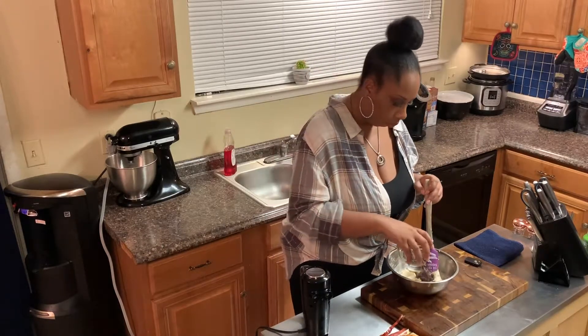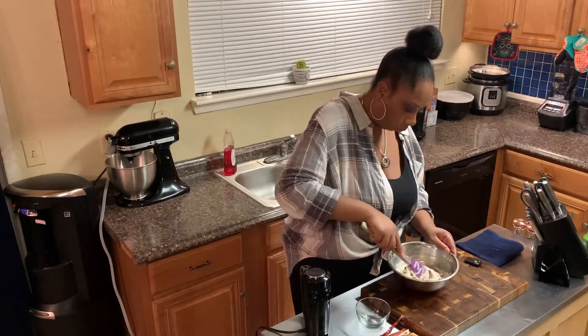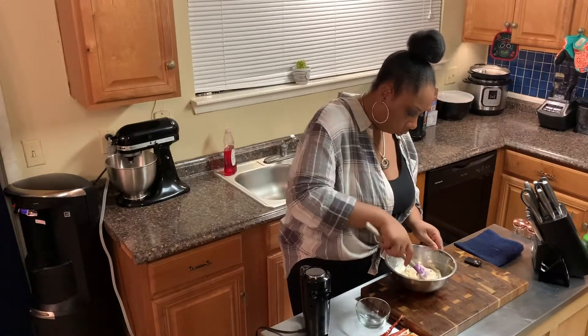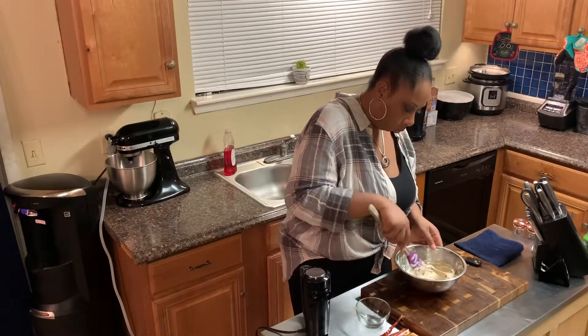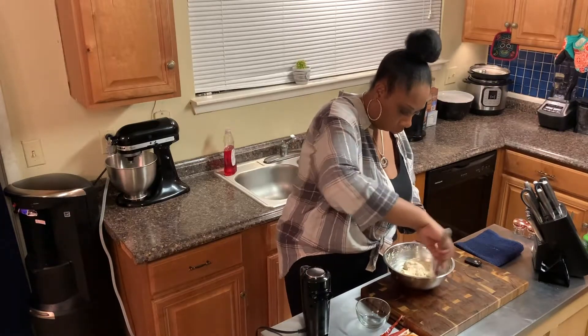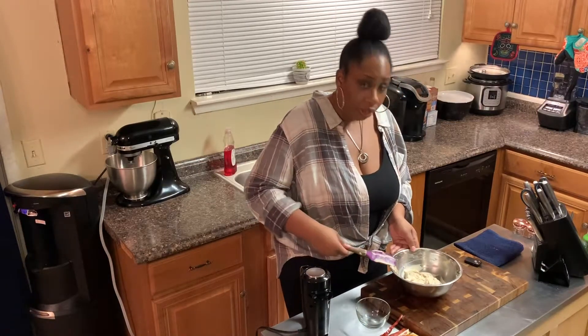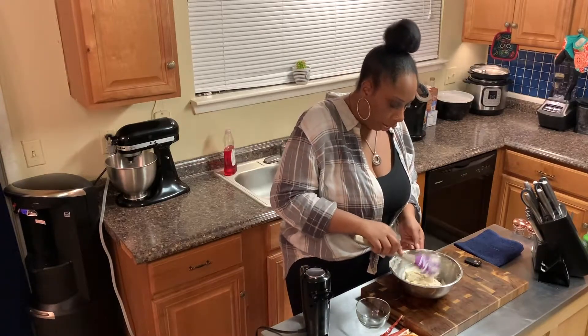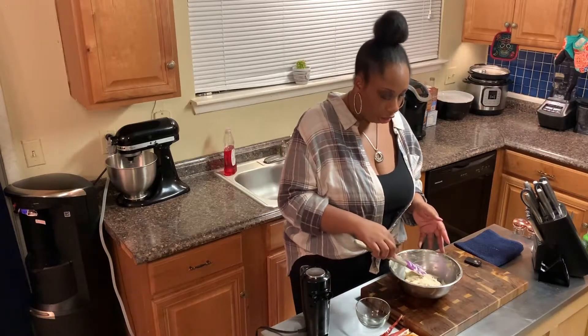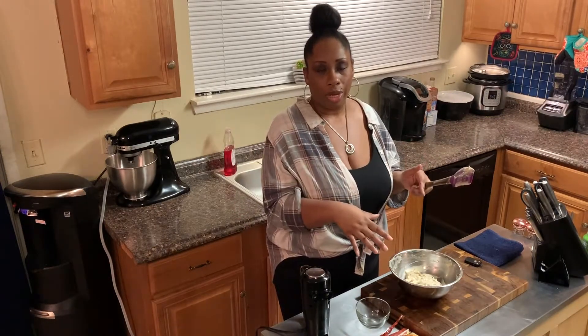One-third of a cup. Now you just want to fold this in. Once you've got that all folded in, clean off your spatula so that all of it is in the bowl. Go ahead and cover this and let it sit in your refrigerator for 30 minutes. Then we're going to get them scooped out and put in the freezer, because these you want to eat frozen. I'll be right back once these are ready to scoop out.